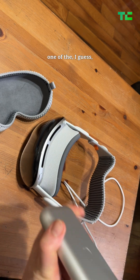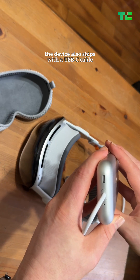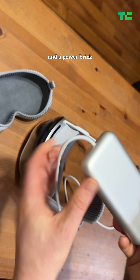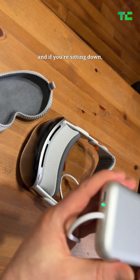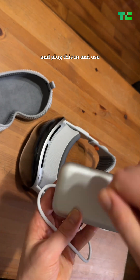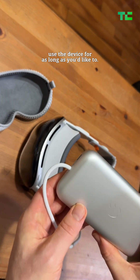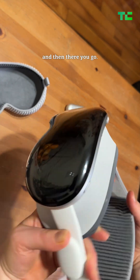That said, one of the nice things about this USB-C port right there is that the device also ships with a USB-C cable and a power brick, so you could actually just take this — again, if you're sitting down — stick it on the couch next to you and plug this in, and effectively use the device for as long as you'd like to. When you're done, you just twist it, unsnap it, and there you go.